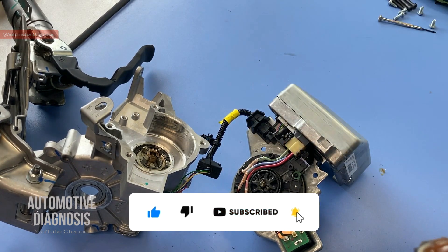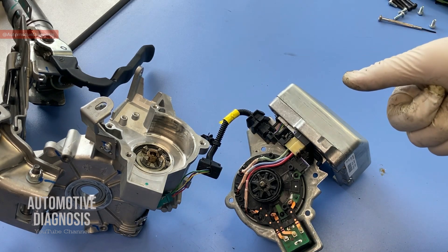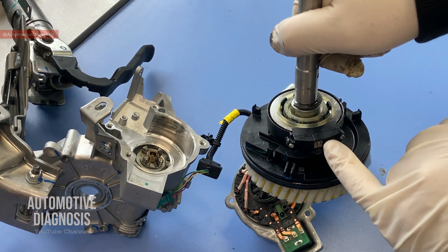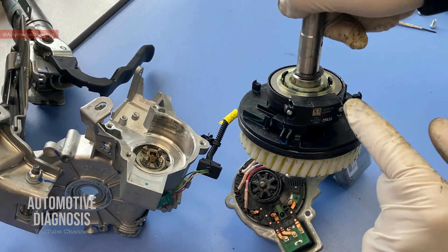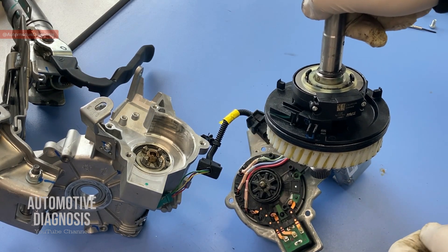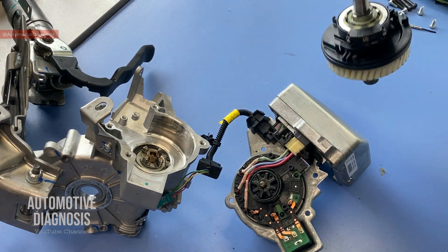Now I'm going to take the camera to the car and show you how to diagnose EPS with a scan tool. First we'll focus on live data, then go for the torque sensor calibration, and on some cars there is also something like EPS type recognition that needs to be done. I'll show you that with the scan tool as well.